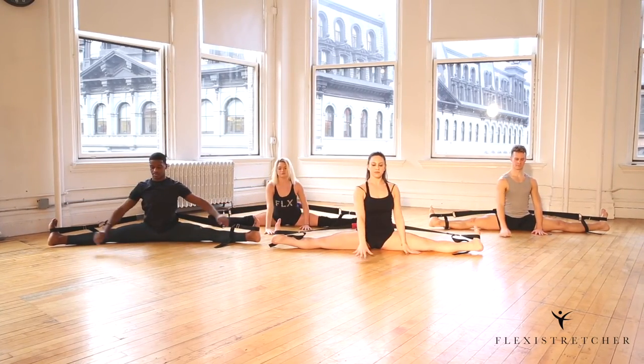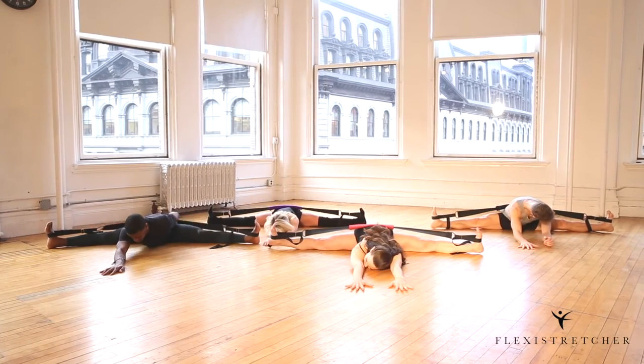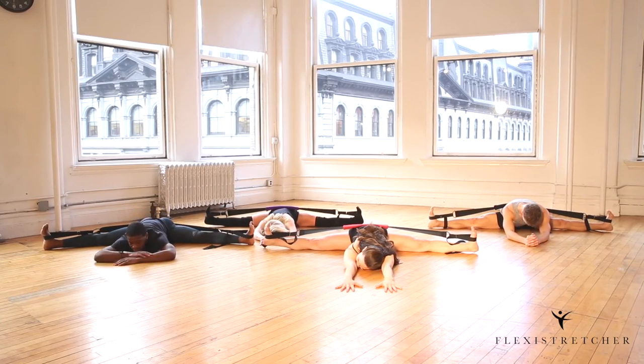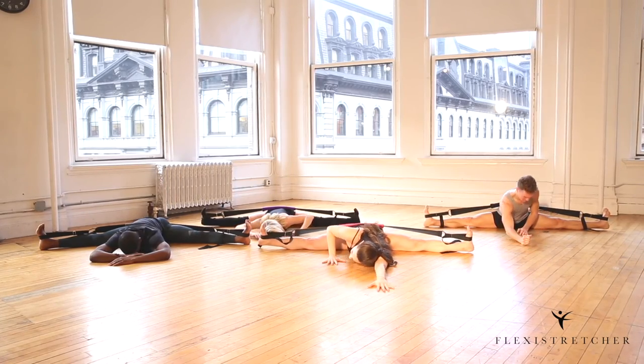Let's go ahead and walk forward here, really trying to push through the legs and trying not to let them rotate in, so you can get a deep hip stretch there. Go ahead and come all the way up. Thank you.